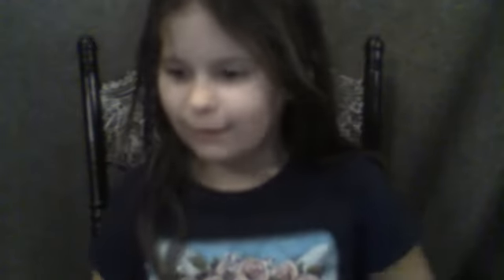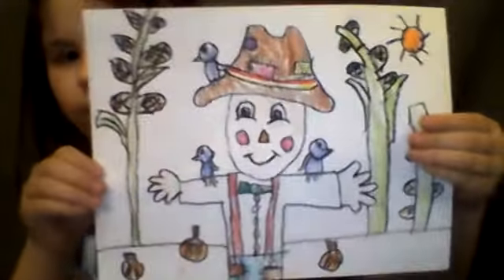This is Art with Raven, and today we are going to draw a scarecrow with crayons. Here's my example. You need crayons and a white piece of paper.